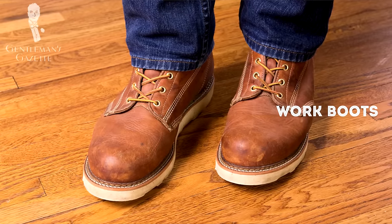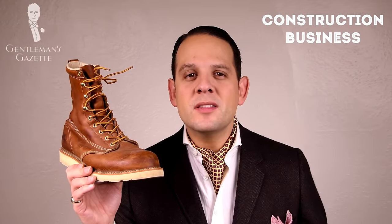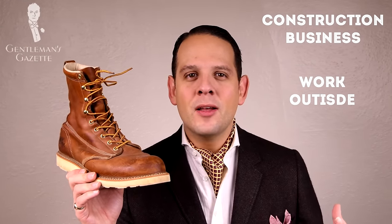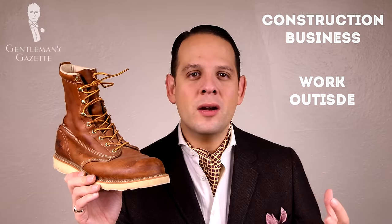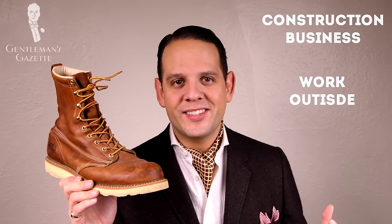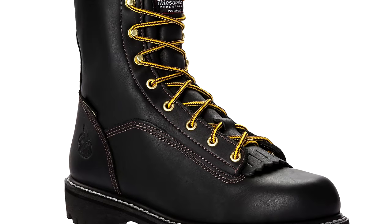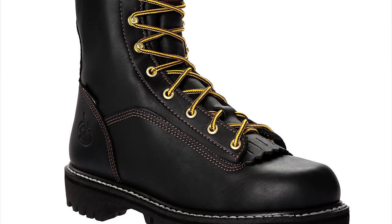The next boot style is the opposite — the so-called work boot. As you can see, it's dirty and has scuffs because it's used to work outside, showing signs of wear. Work boots are perfect if you're in the construction business, if you work outside a lot, if you're very physical, or if you love your yard and garden and just need something that withstands the elements. They're also good for electricians, and sometimes they come with steel toe caps so your feet are protected.